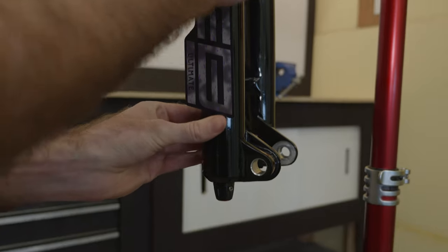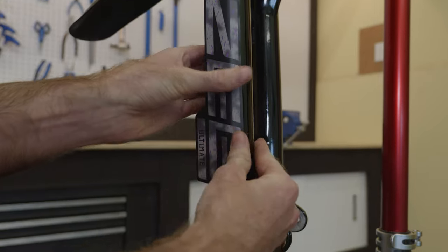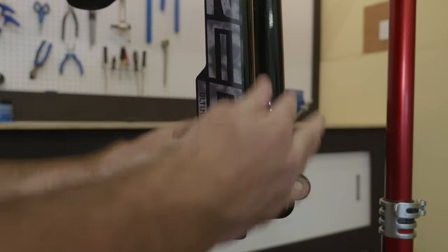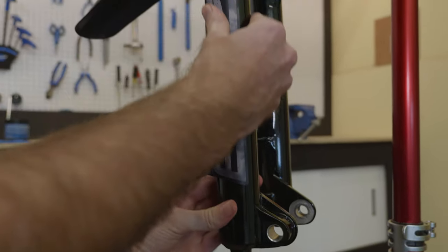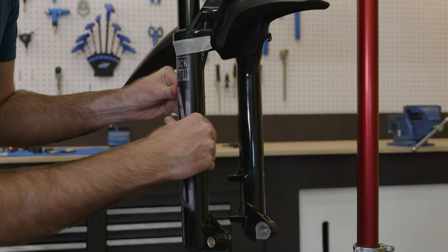From the center, work your way outwards, moving slowly to make sure there's no wrinkles, no bubbles — nice and smooth from the center out, just working it around.